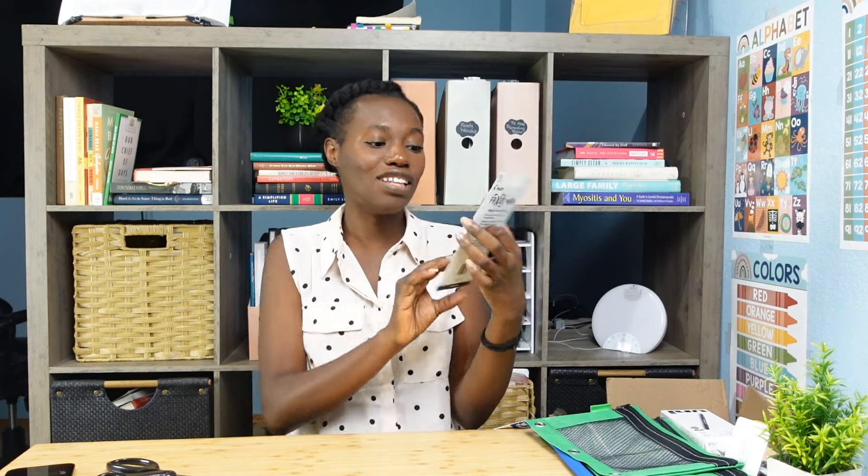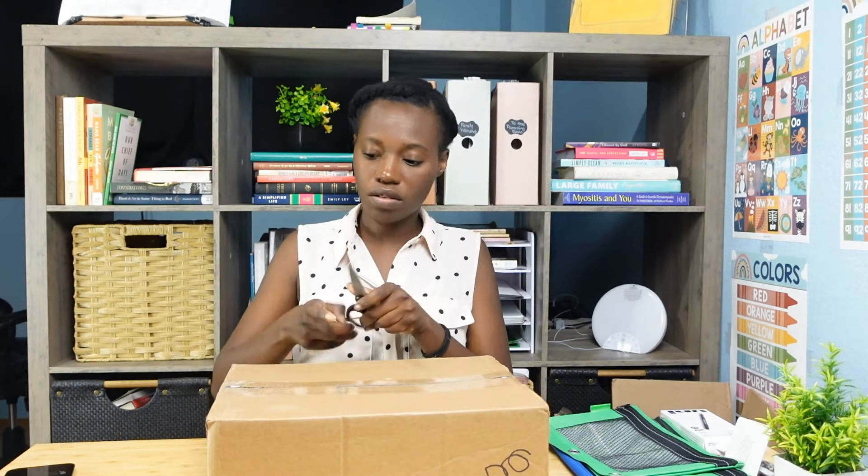Half of this is taking so long because I have to open up all these boxes. The one thing in this box is erasable highlighters. I've heard some good things about these erasable highlighters and I'm so excited to use them for planning and different things like that. I grabbed a pack of erasable highlighters and I'm hoping that my oldest son can use them as well with his planning.